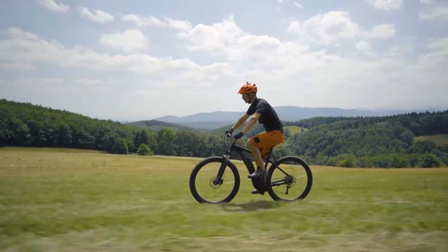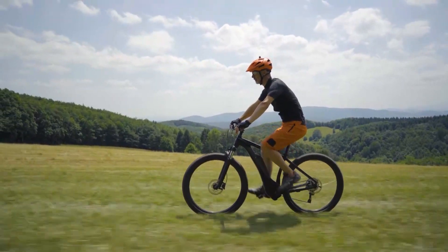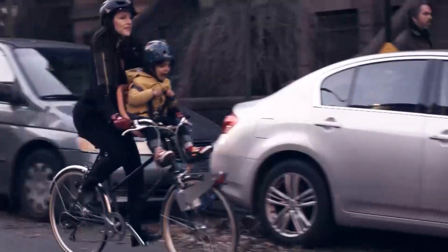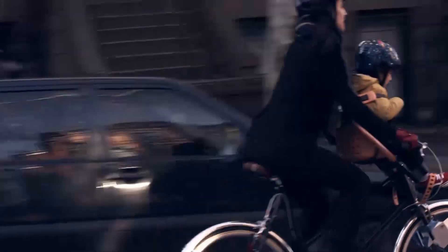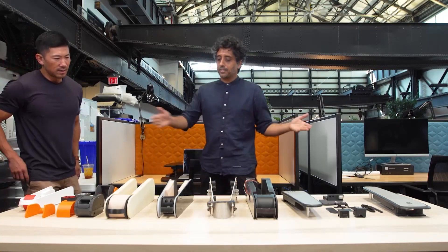Ray looked into high-tech e-bikes, but found they were expensive, heavy, and locked you into an e-bike lifestyle. He wanted a regular bike experience, with an option to boost power and reduce effort. Ray showed me some early designs his team iterated to reach the goal.